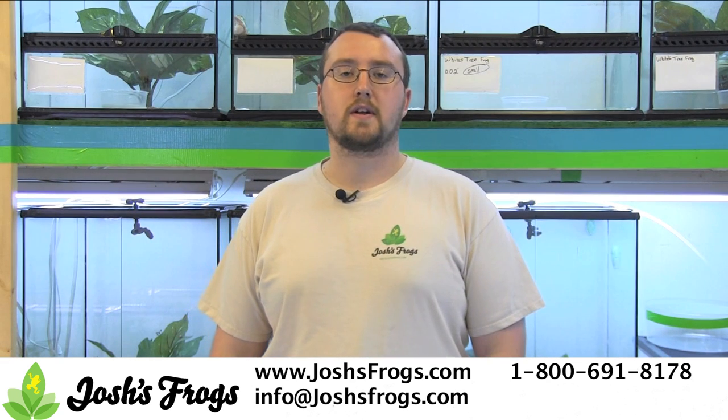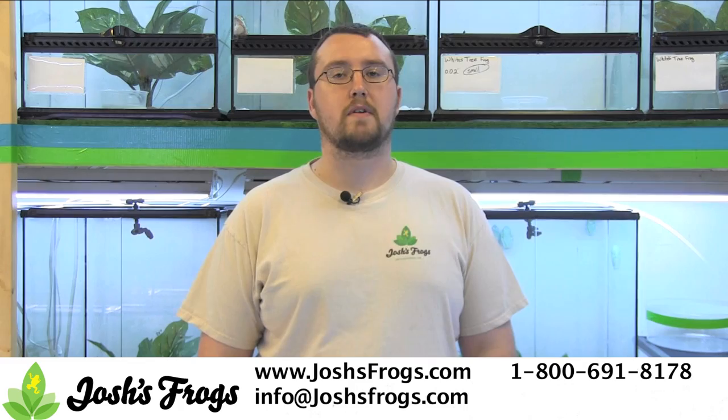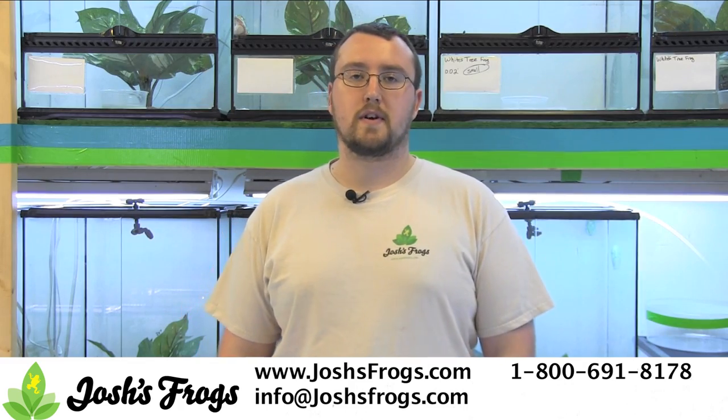If you're looking for more information on caring for frogs or healthy captive bred frogs, please visit joshsfrogs.com.